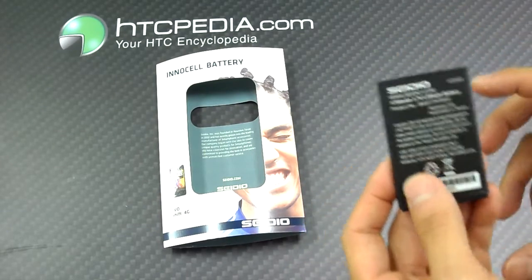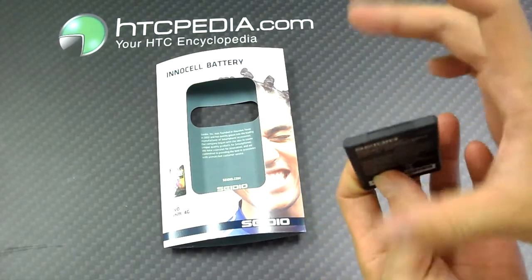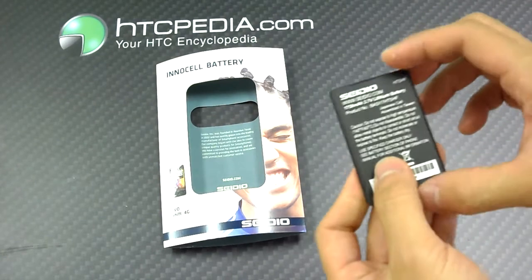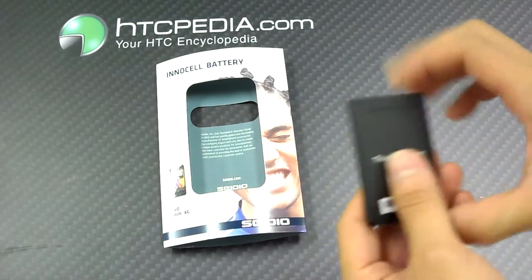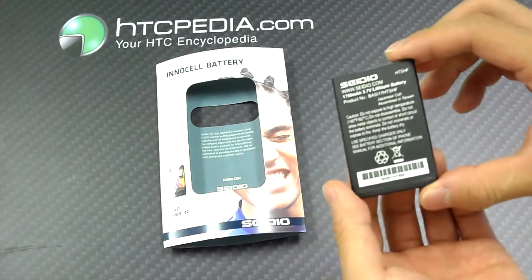It's a nice replacement battery if you're looking for extra battery life, but you don't want the bulk — the big giant extended batteries that are practically double the size or three times the size and you would need that extended battery cover. This is perfect for those that don't want that.